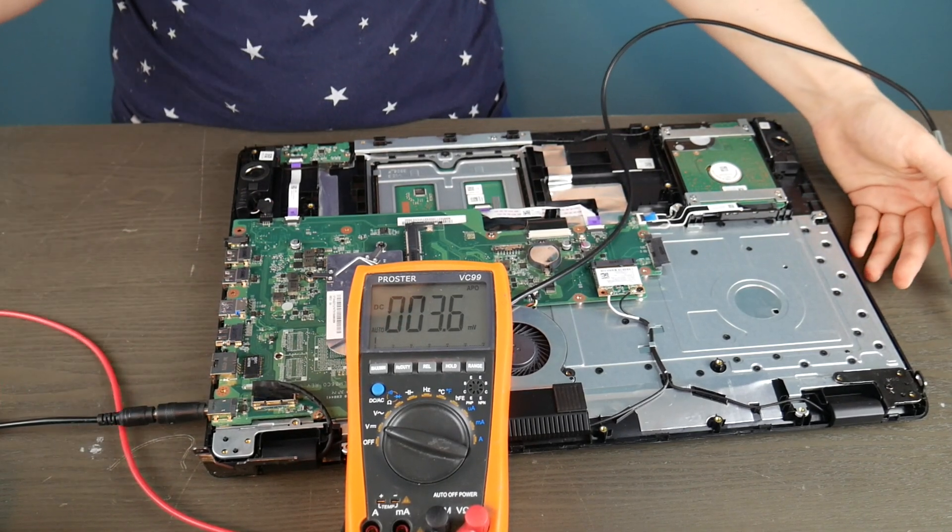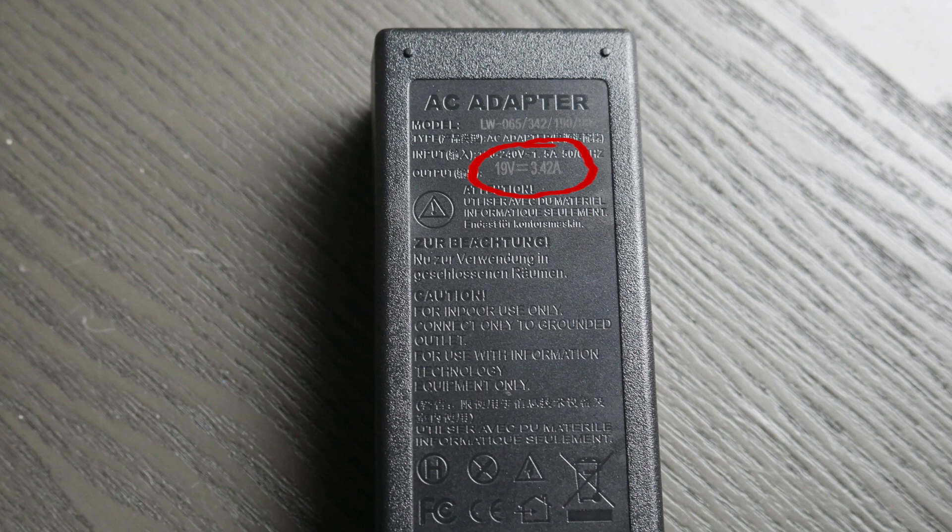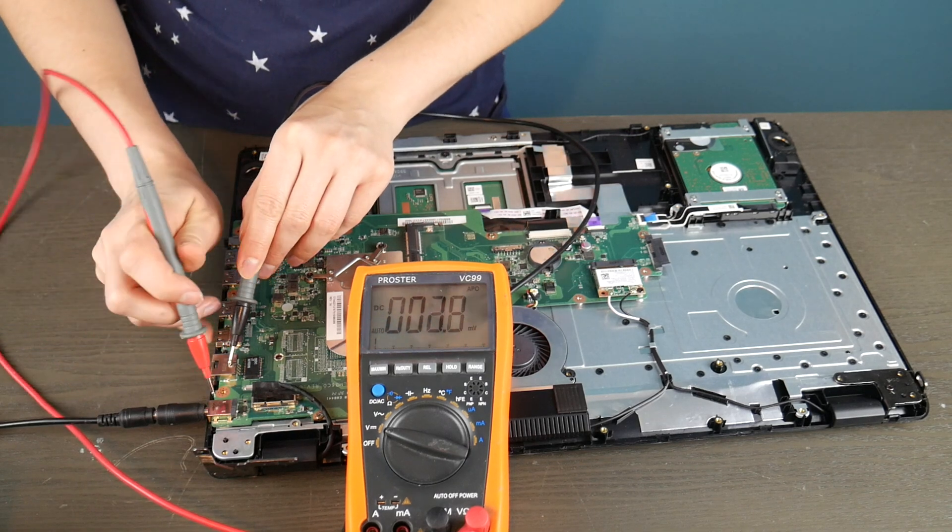That's acceptable because it's supposed to be putting out 19 volts. You can tell how much your power cord is supposed to be putting out by looking on the bottom — the output, where it says 19 volts. As long as it's close to that, up or above, you should be okay.